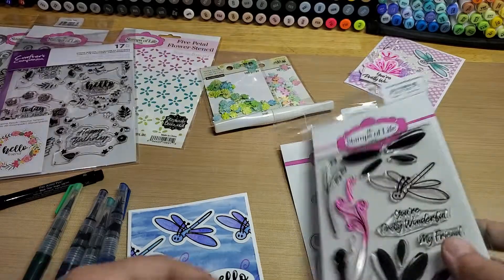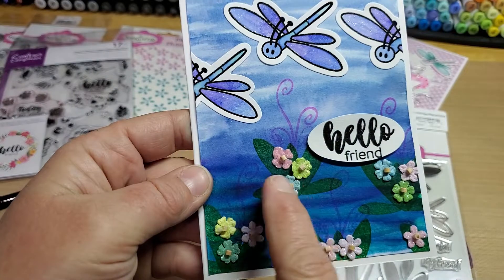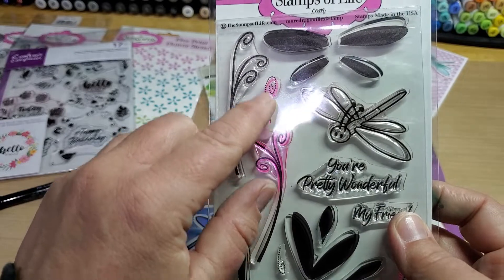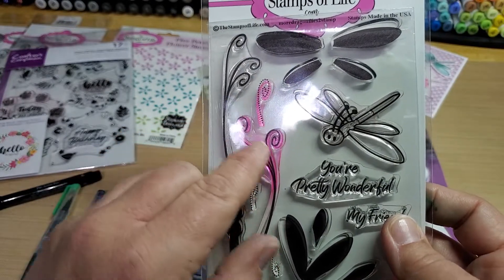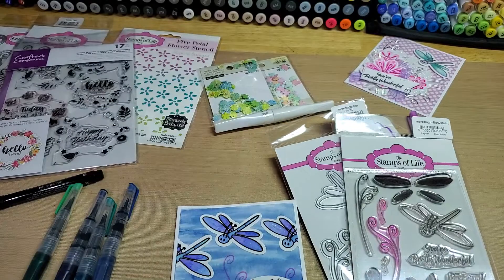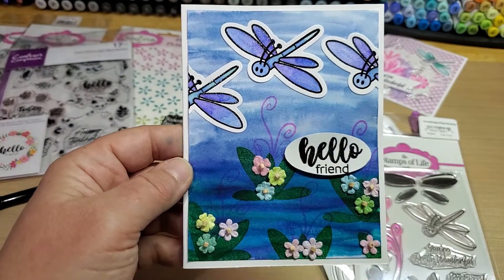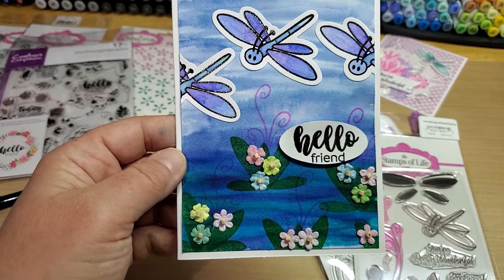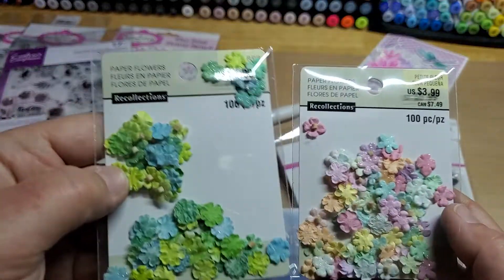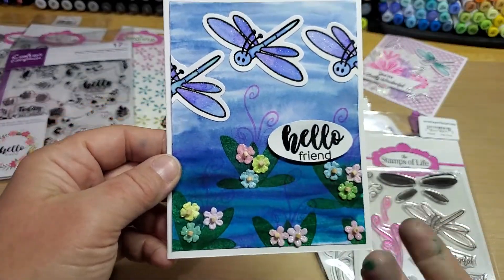Then I took the two small bottom wings and stamped them on top for the bottom. Then I took this little wispy one and this wispy one and stamped them in guava to be like little flower piece stems coming out of the lily pads. And then I have these little flower embellishments that were in my stash, and I just kind of clustered them up on top like they were growing on the lily pads.